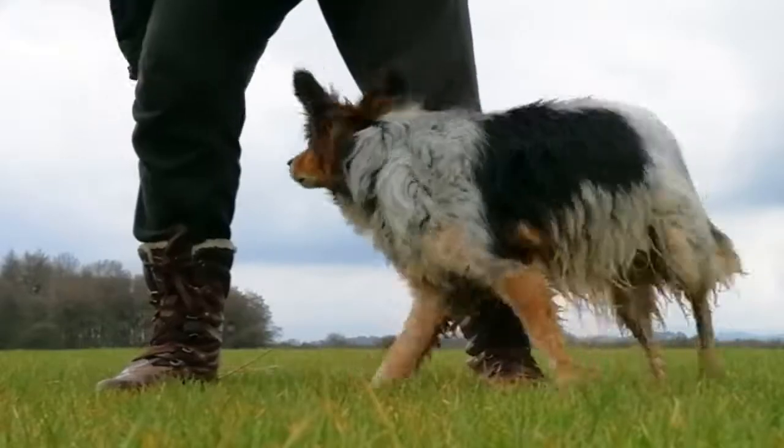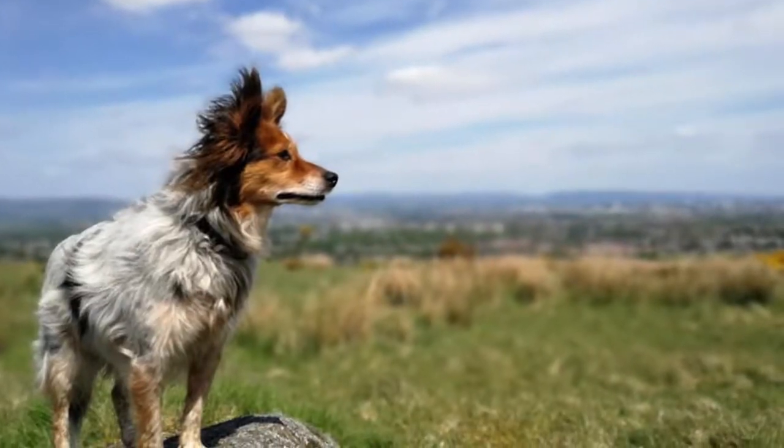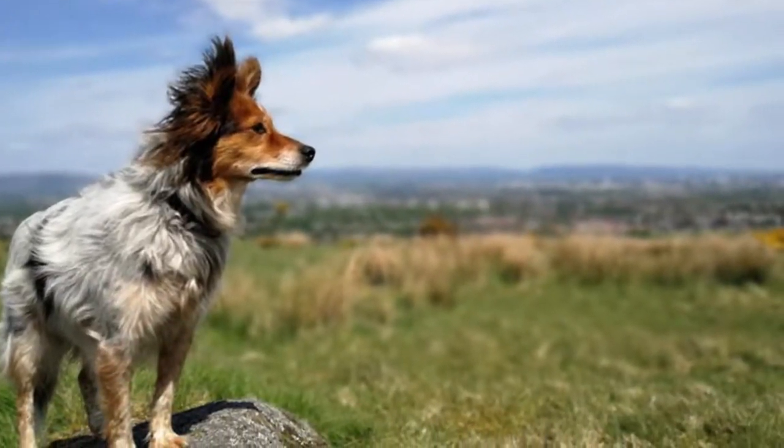Teaching your dog to weave between your legs — why would you want to do this and how do you do it? Let's find out. Hey, I'm Pam Duthie from Agile Canines, here with my dogs Ben, Mia, and a few of their friends, filmed on location in the beautiful Scottish countryside to teach you some canine conditioning tips, tricks, and exercises.